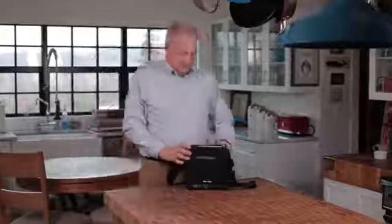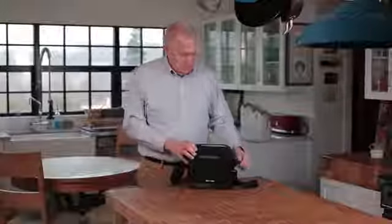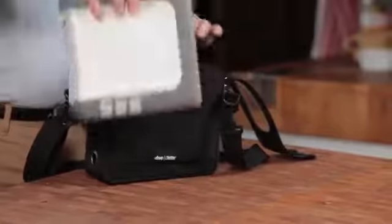The iGoTo ships in the carrying case. Carefully unzip the carrying case, remove your iGoTo, and review the contents to ensure that you have received all of the necessary parts.